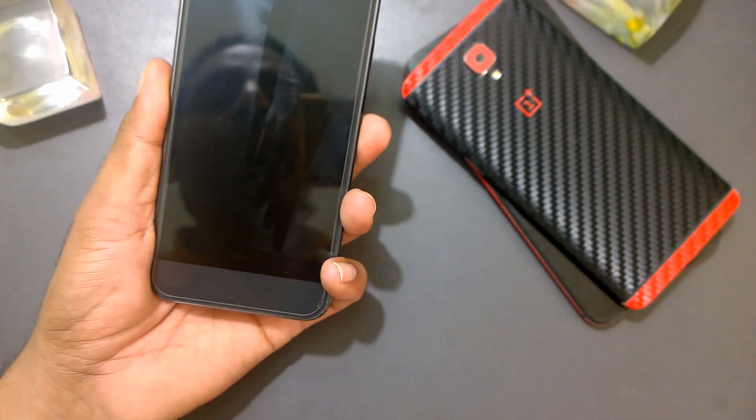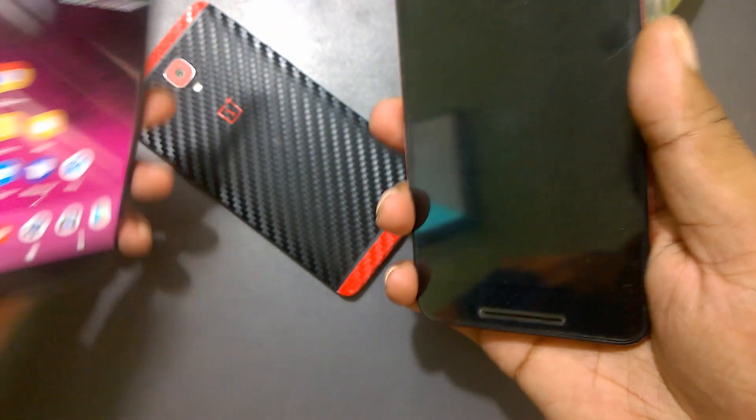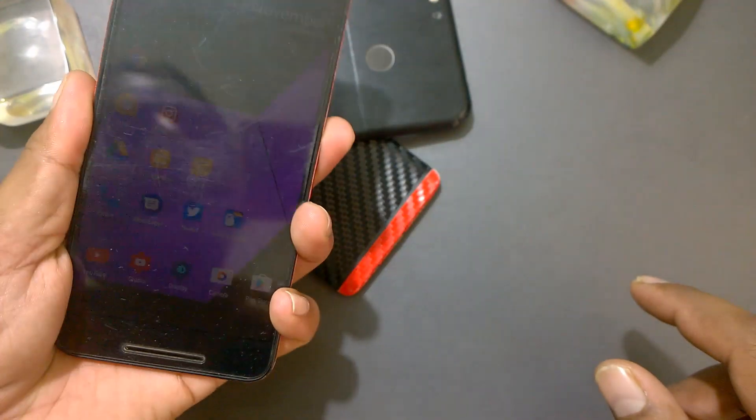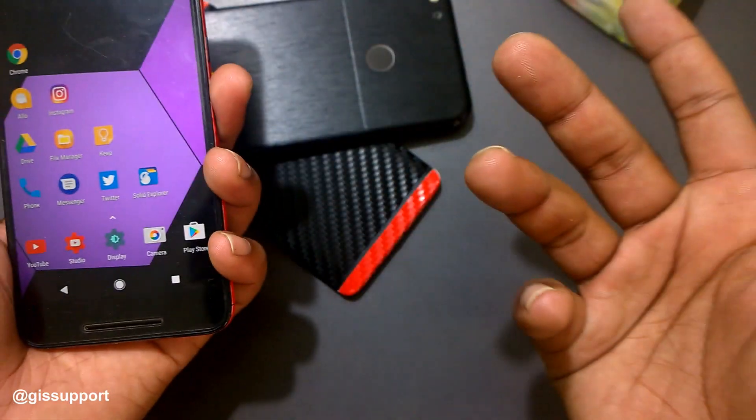Here you can see the device locking and unlocking in the demo on the Nexus 6P — locked, unlocked. Based on your requirements, you can try out different features.